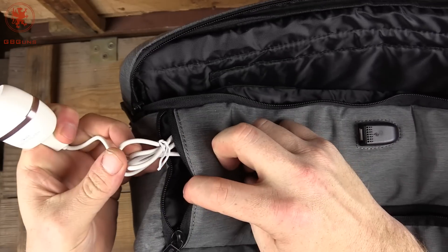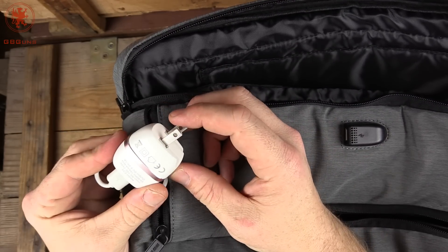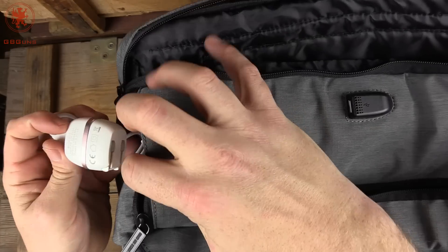You get access to charge the internal battery through this pocket here. This comes out, and you can see there's quite a bit more cord. Plug in, and now you've got juice. Brilliant idea.